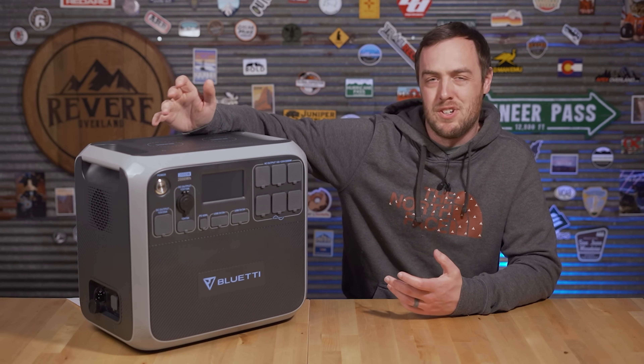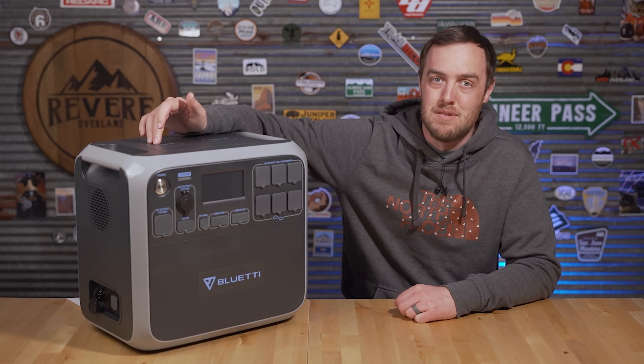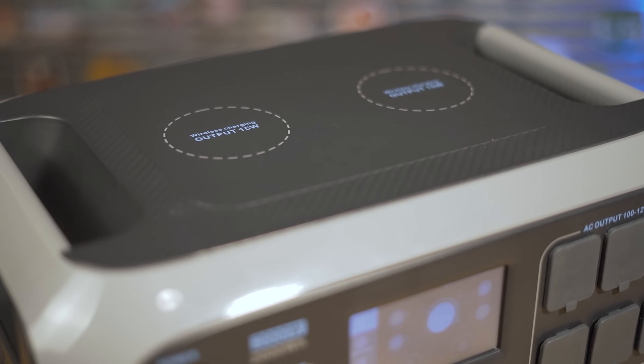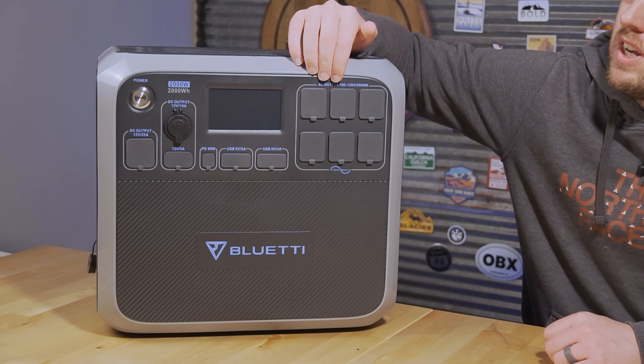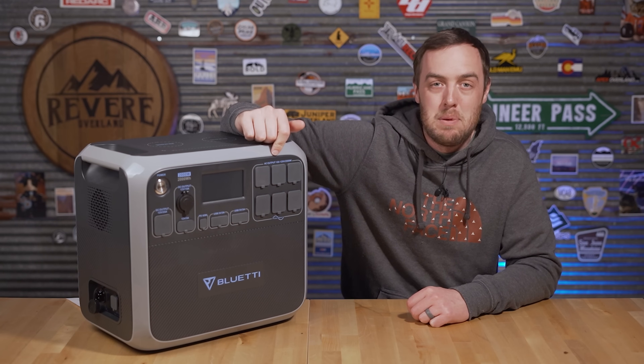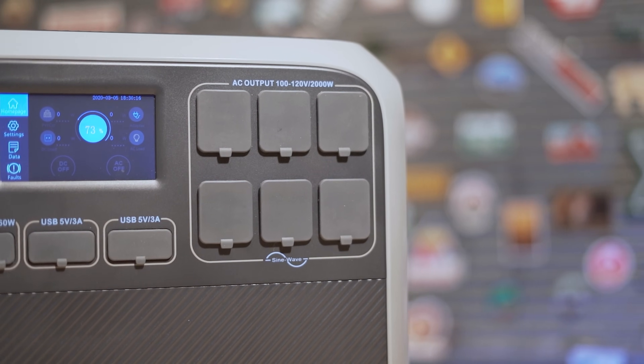On top, you've got two 15-watt wireless charging pads for your cell phone. It works well, though I don't find myself using wireless charging much in the real world. Finally, up at the top you have six 110-volt outlets powered by a 2,000-watt pure sine wave inverter that can deal with surges up to 4,800 watts.